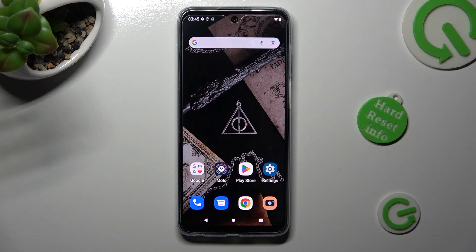Hi! In front of me is the Motorola Moto G73, and today I would like to show you how you can set up an alarm clock on this Motorola.